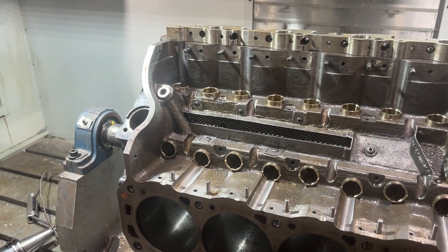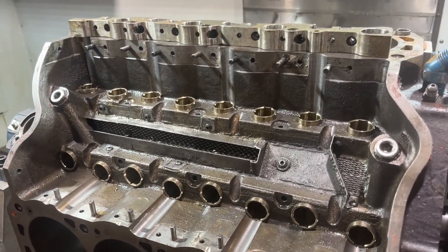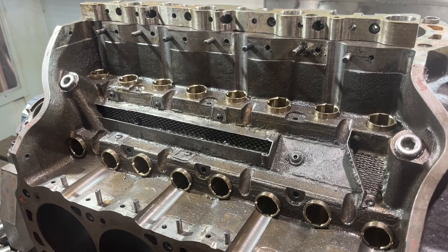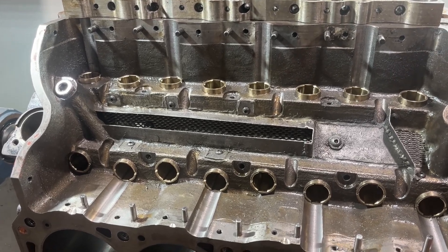Hey folks, it's Mark at Titus. Just doing a quick video here of something we just got finished up. Thought this would be kind of interesting — some folks have probably never seen something like this, many probably have, but this is just some of the projects that we work on here at Titus.